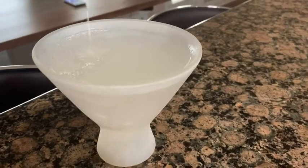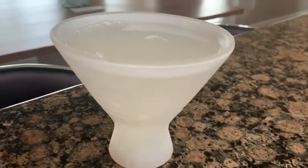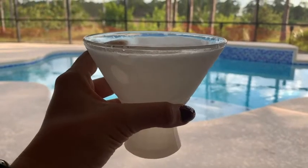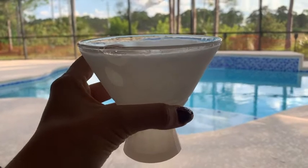It has a really generous capacity and it's going to keep my drink cool all the way through to the end — perfect for sitting outside when it's hot but you don't want your drink to get hot. And that is my point of view.